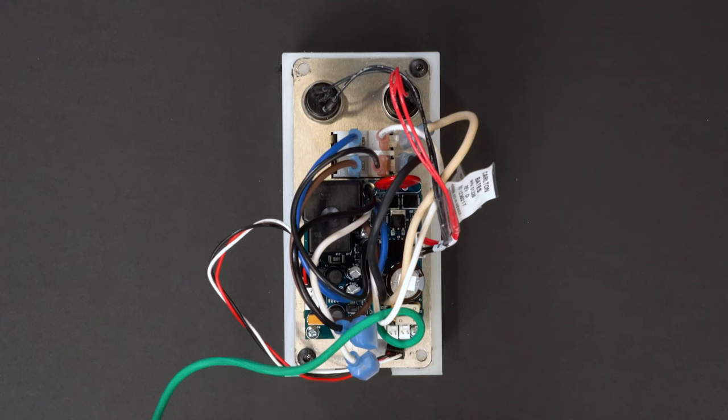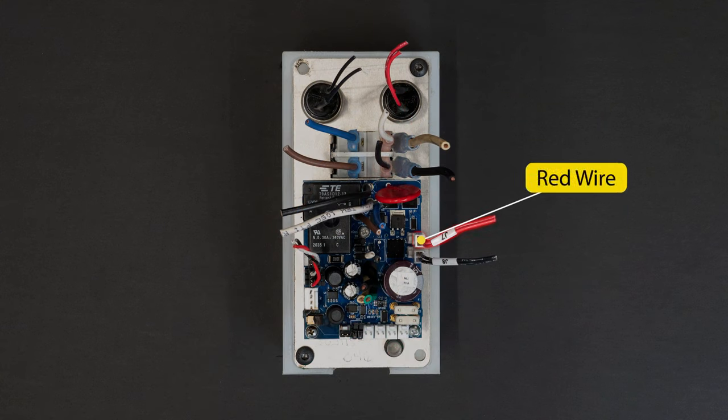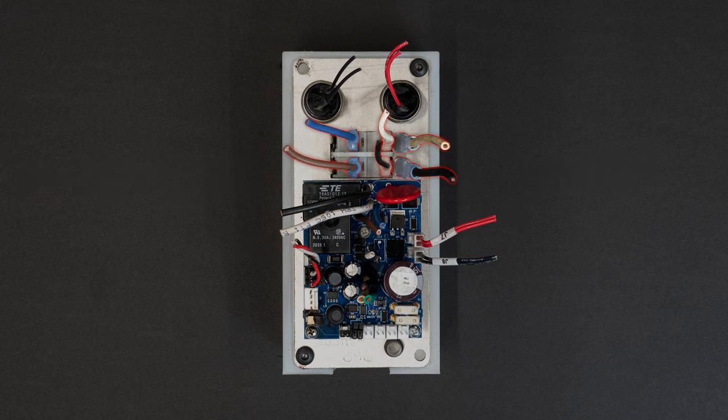Cut the wire tie if present. Disconnect all the wire connections from the control panel to the circuit board: the red wire connection, the black wire connection, the red, black, and white connection. Finally, disconnect the six wires running to the magnet switch.